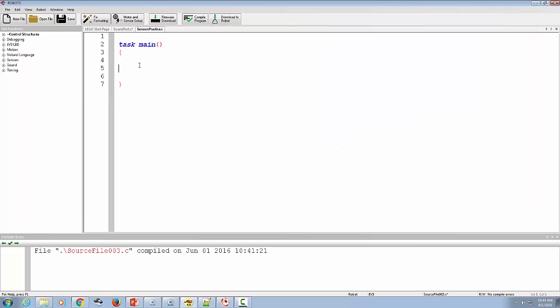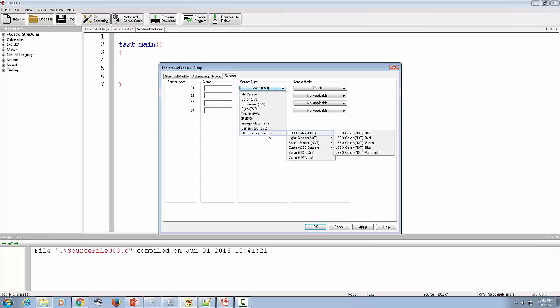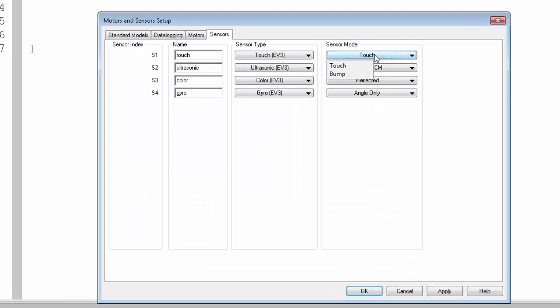I'm going to go to Robot C. I've created a program called Sensors Practice, and the first thing I need to do is set up my sensors under Motor and Sensor Setup. Sensor 1 is our Touch Sensor — it's an EV3 type. You can also use the old NXT sensors if you have them, but we'll use the ones that come with EV3. Sensor 2 is the Ultrasonic Sensor.